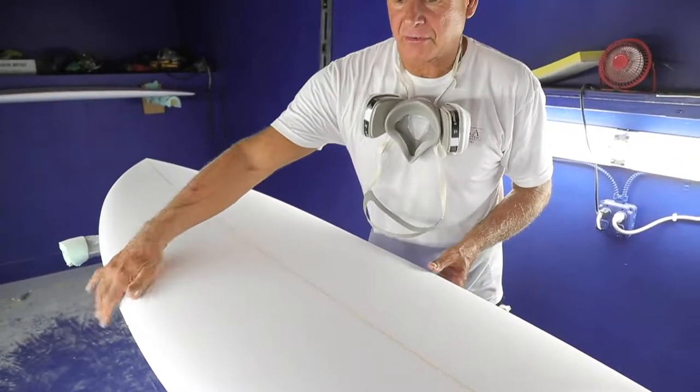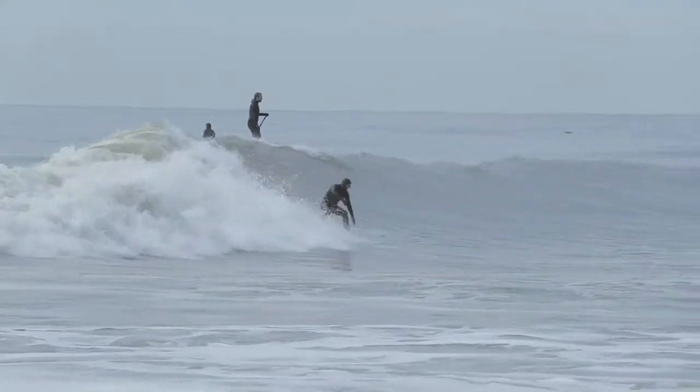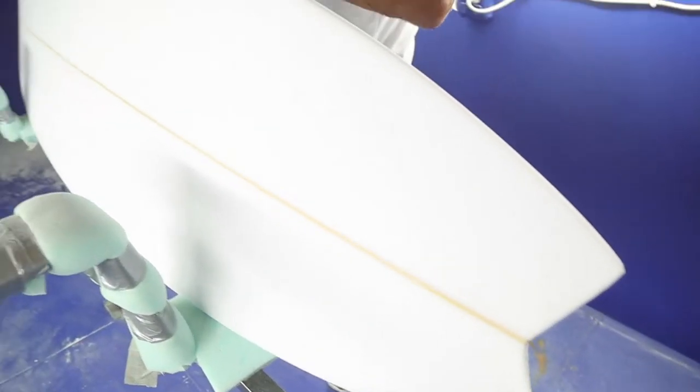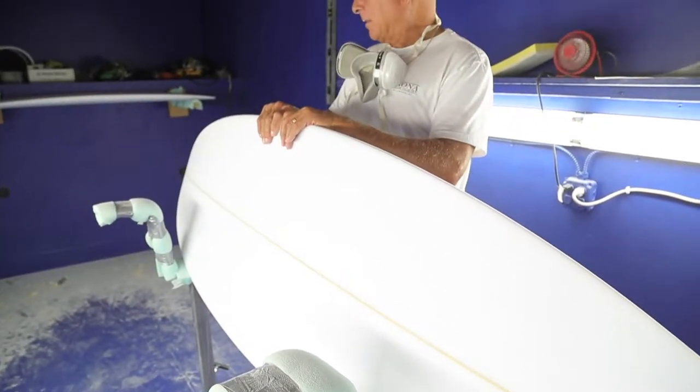The rails on this board are a 60-40 blend. They give you nice turning ability with a lot of grip on the tail, because the tail is a hard rail in the back on you. A 60 rail in the middle.